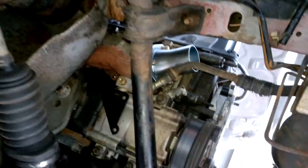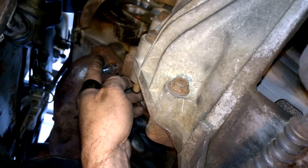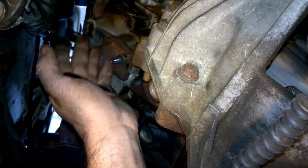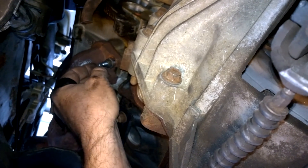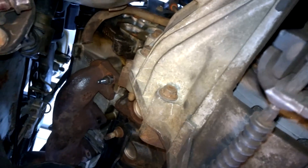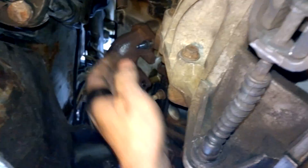I still gotta figure out what I want to do with the tube that goes to the EGR valve — I just cut it off. I might try just capping it for now and see if it sets a code. I know emissions control looks at what the valve does, but I don't know if it has a temperature sensor to know whether exhaust is actually flowing through there. EGR — exhaust gas recirculation — sucks, I should say.